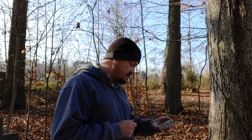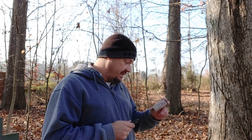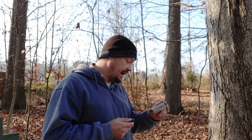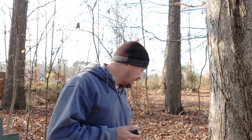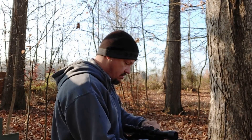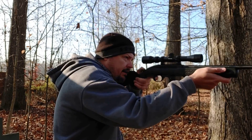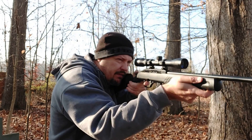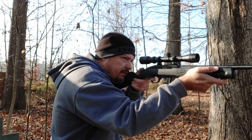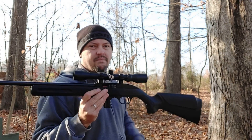Now we've got 10 rounds of the CCI Stinger — a 32-grain copper plated hollow point moving at an advertised velocity of 1,640 feet per second. This stuff is cooking. Ate them all.